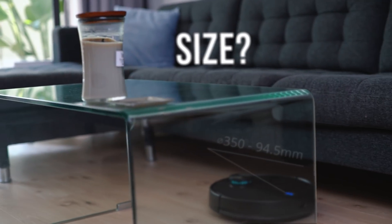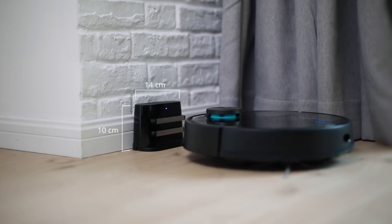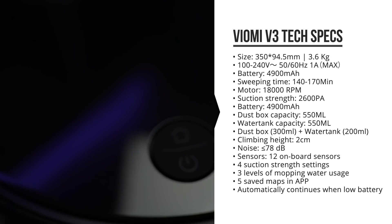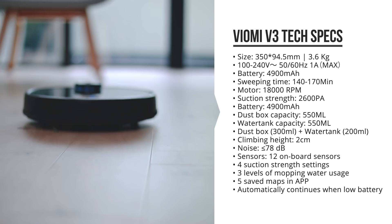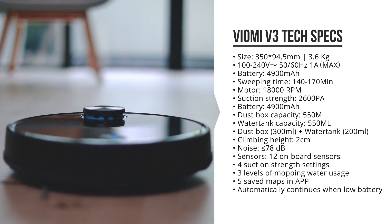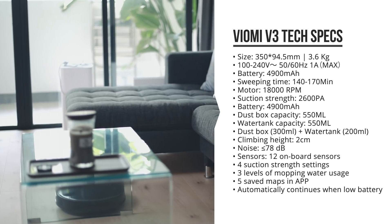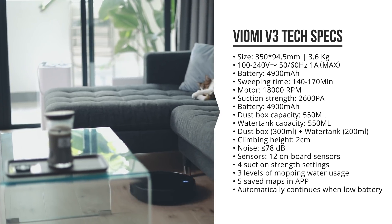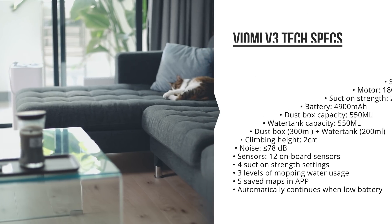The vacuum cleaner itself is 35 centimeters in diameter and a little over 9 centimeters in height. The docking station is relatively small as well. The V3 has a much bigger battery with a 4,900 milliamp hour capacity that can be fully charged in about 5 hours, but I found that it's typically a lot faster. The bigger battery results in an improved vacuum time of 140 to 170 minutes. The motor has also improved to have 18,000 rotations per minute and an increased vacuum strength of 2,600 PA. It is slightly more silent than its predecessor at around 76 dB, and it can be set in four different levels of vacuum strength.